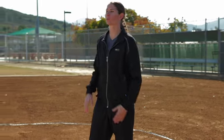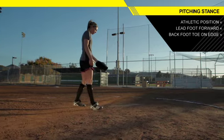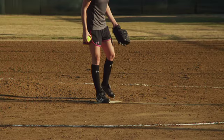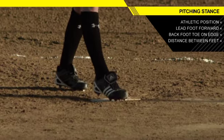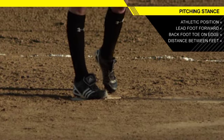You want to have the middle of your foot covering the front part of the rubber. With the back foot, you want to make sure that the toe is just touching the edge. Don't put that foot entirely on the rubber. We want to give ourselves a nice, good spatial distance between our feet so we can be athletes. Remember, we're not just pitchers — we're athletes.